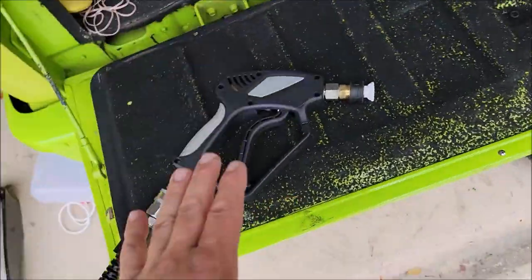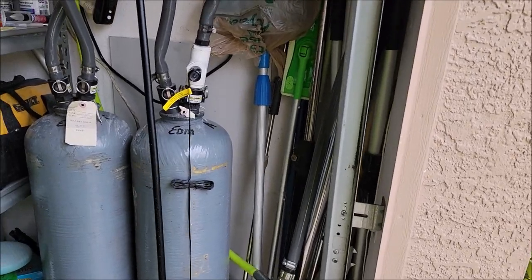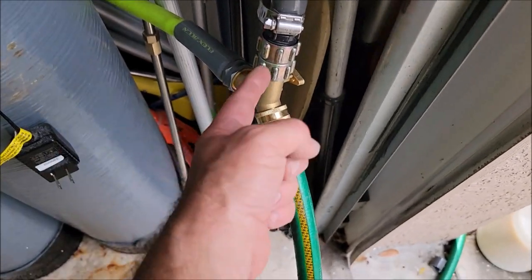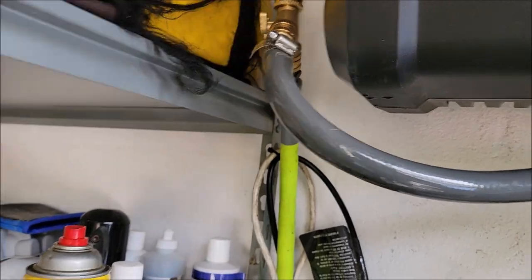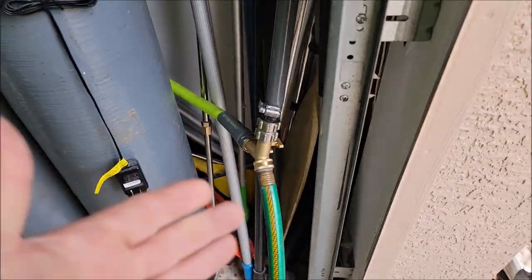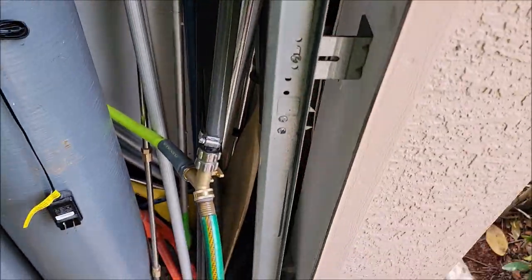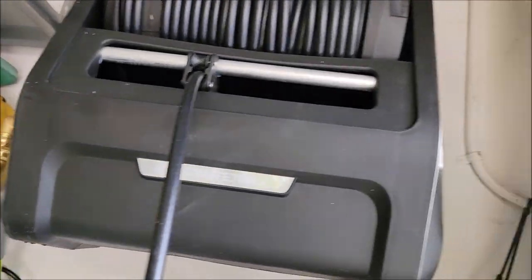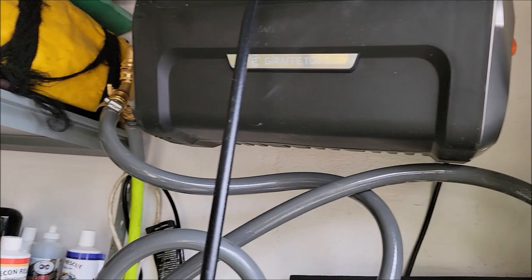One thing you need to keep in mind when you do a deionized water setup with this bypass system: you're going to need a whole lot of three-quarter inch garden hose fittings. You can see I've got female adapters, male adapters, all kinds of stuff. Figure it out based on what you're seeing here. I'm not going to make a list of parts because honestly I pulled them all out of random bins — this is mostly stuff I had. I bought the splitters and I had to buy this elbow or it just wasn't going to function properly.